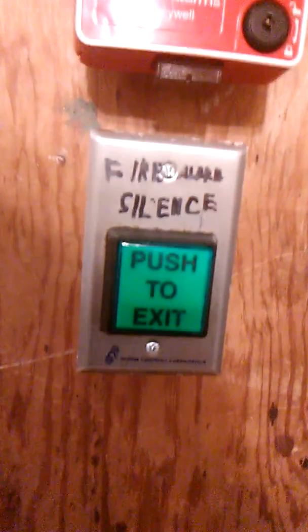First we got this push to exit button, but as you can see it says fire alarm silence. This is for my grandmother — in case my system goes off and I'm not here, she can just push this button and it'll silence it.